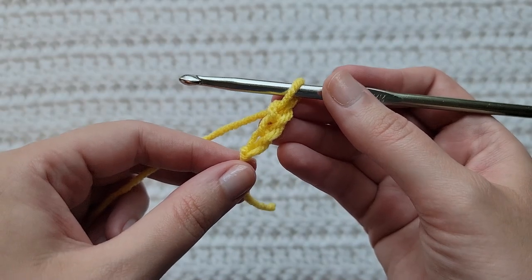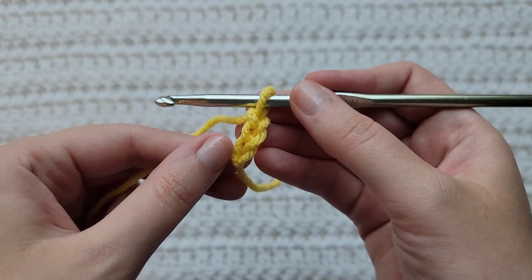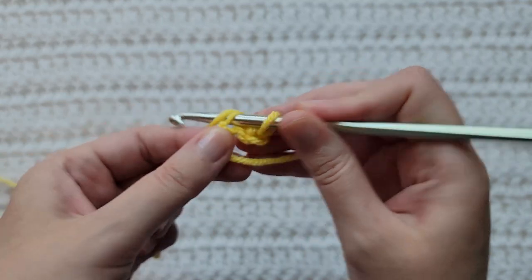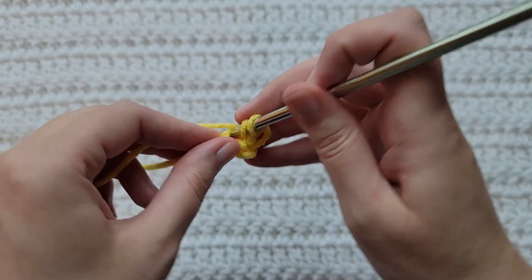To start row one, you're going to make three chains. Into this third chain from your hook, or the one farthest away, you're going to make a single crochet into that chain and a double crochet into that chain.